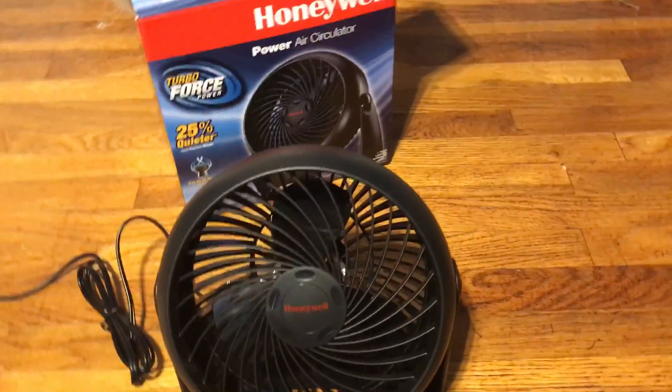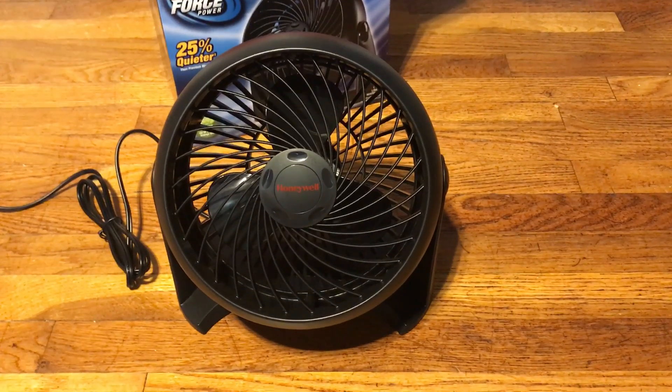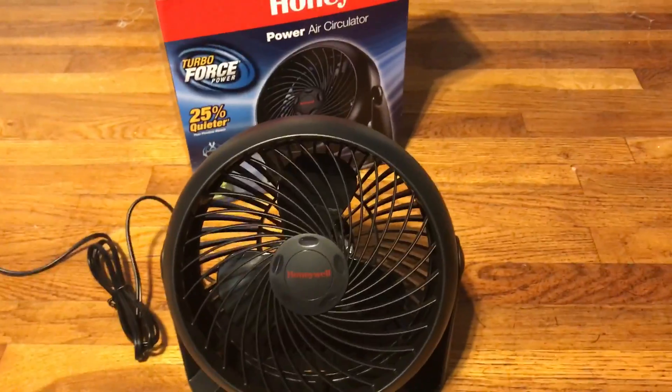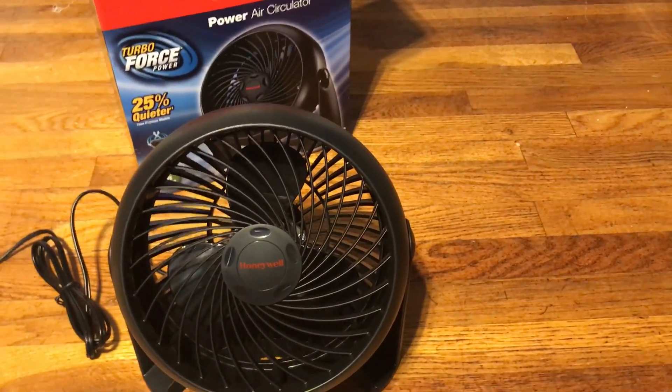It's a $14 to $15 unit, and I'm definitely going to be using this one quite a bit. I'd probably swap out the white one every now and then for this one, or use this for something else. I might hang it up in my room on the wall.